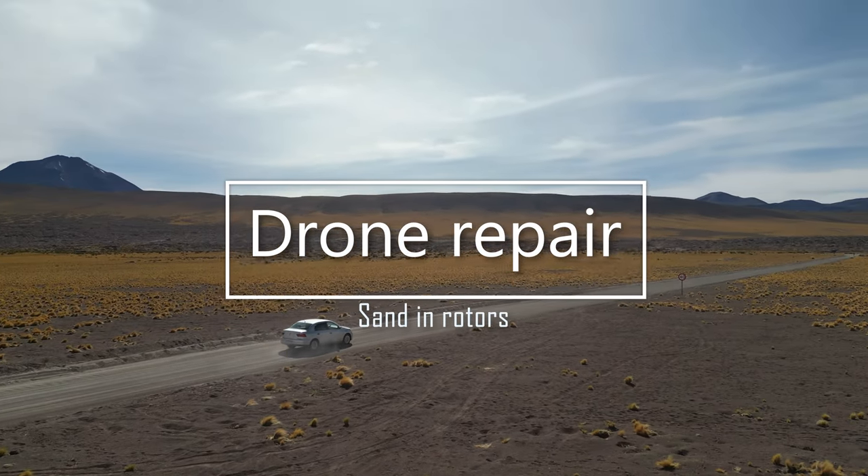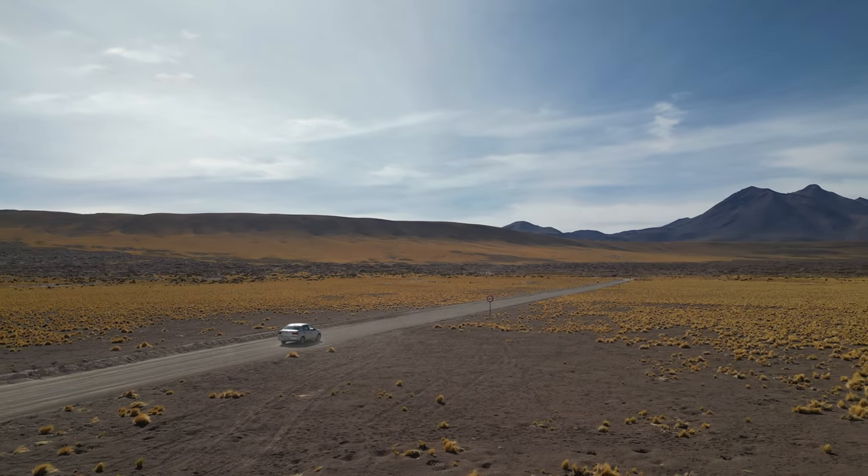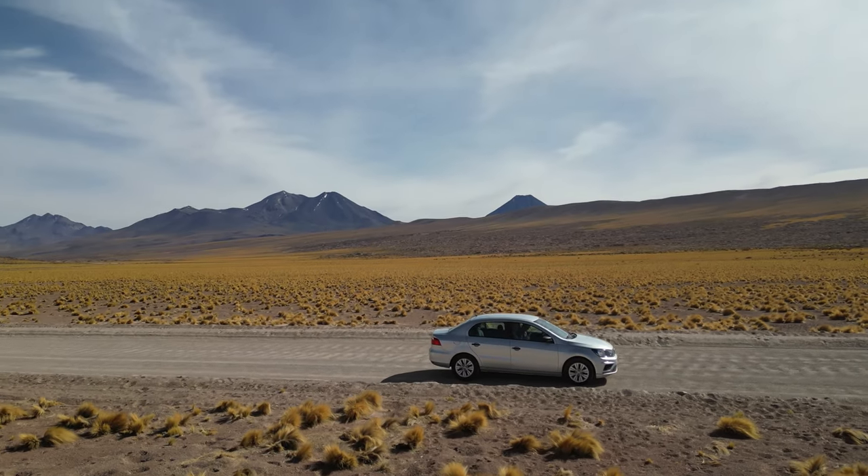Hi guys, in this video I wanted to show you the technique that helped me save my drone and get all of the sand out of my rotors just after I crashed it into a dune in Chile last month.